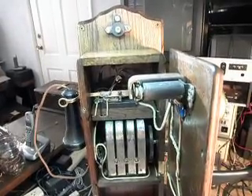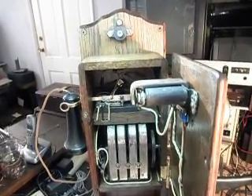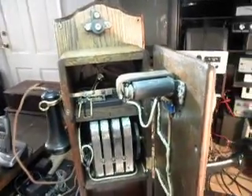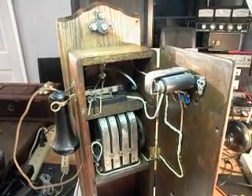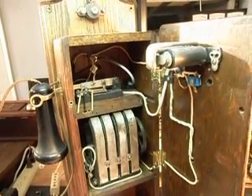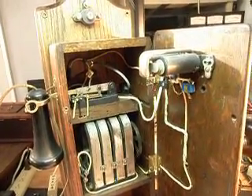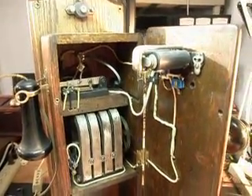Today I want to show you the final checkout video of Tom and Chris's telephone. This is a Monarch wooden wall telephone and basically we've done some other videos of this telephone. In the final video here you see that a lot of things have changed. It looks a little cleaner inside than it did before. We had a lot of wires going in a lot of different directions in the last video because we like to check all of our connections and make sure everything is the way we want it when we finalize the wiring on it.